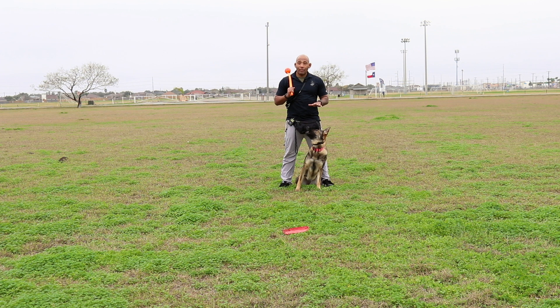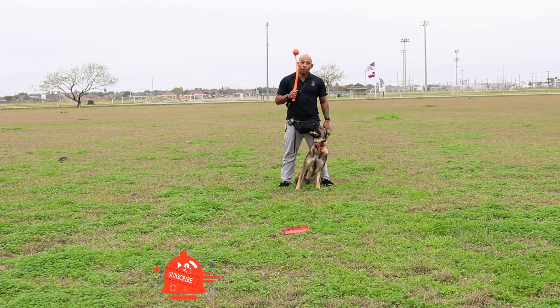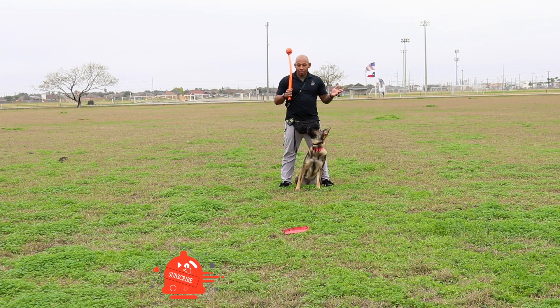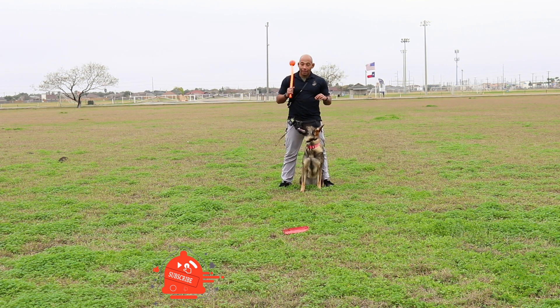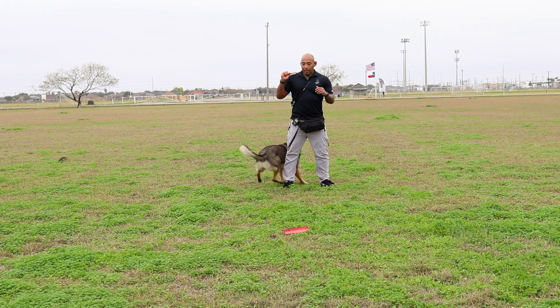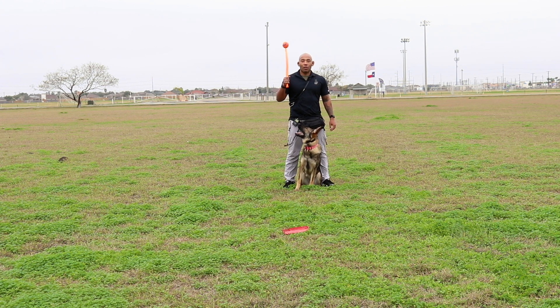Once again, anytime you're training, you should be training other things. So right now she's learning how to look up, which is super important for our focus healing. I'm going to use the ball because she has a real high play drive, as you can tell. She has a real high play drive to speed up her come when called.